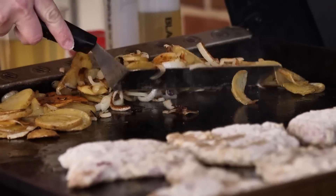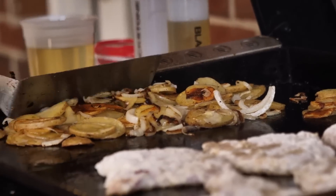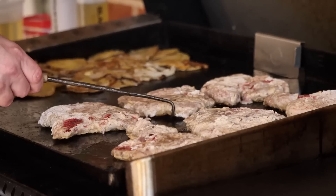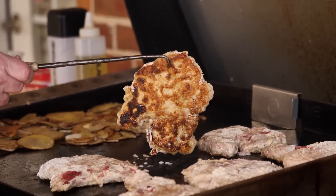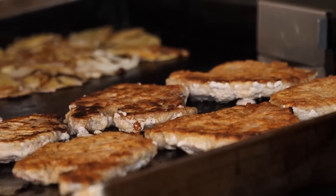As our pork chops are going, we're gonna flip these potatoes one more time. Oh man, look at that crust right there — that's exactly what you want. It's been about two minutes, let's see what these pork chops look like. Oh boy, look at that — that's exactly what you want. Beautiful crust. Y'all, that's just simply beautiful right there.